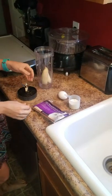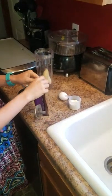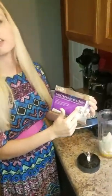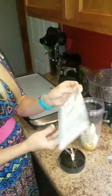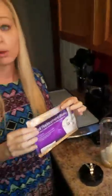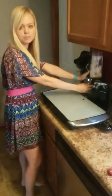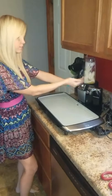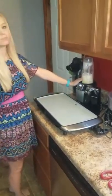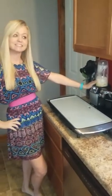We'll put these ingredients in the blender and be right back. I do want to make a point that this meal replacement shake alone has 24 grams of protein, so it's going to keep you pretty full for a whole meal — or you can make it into yummy pancakes like we are. Now the blending process with my Ninja ultra blend.